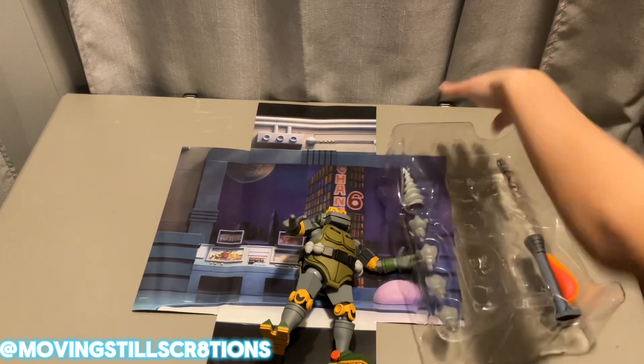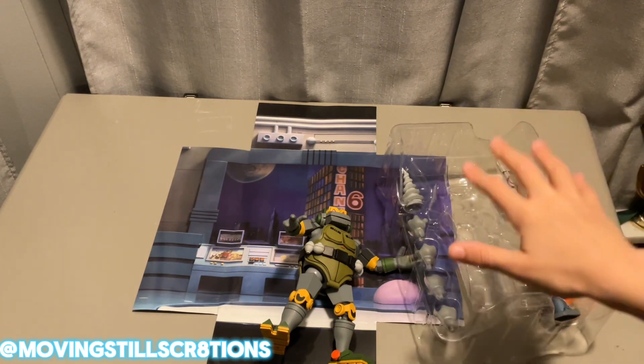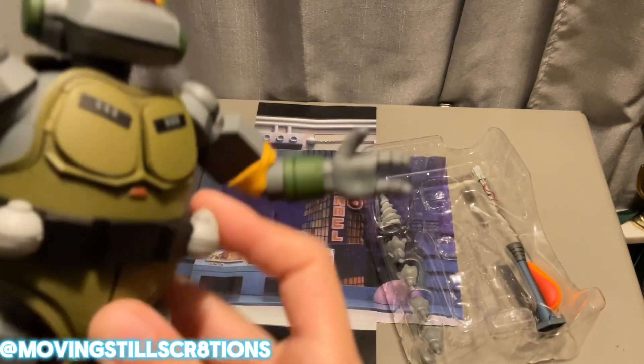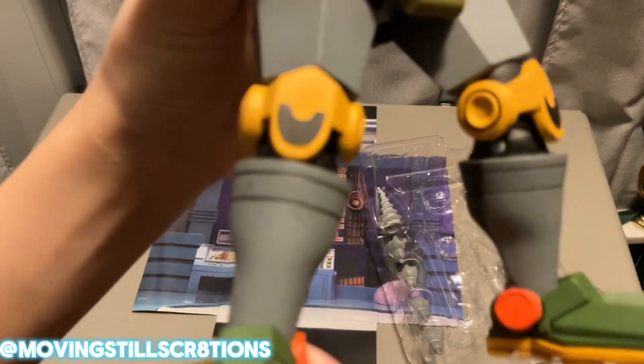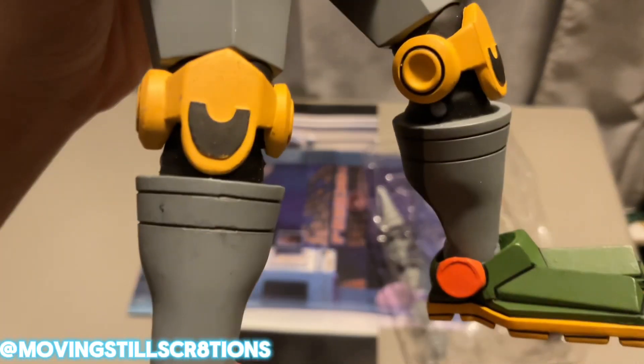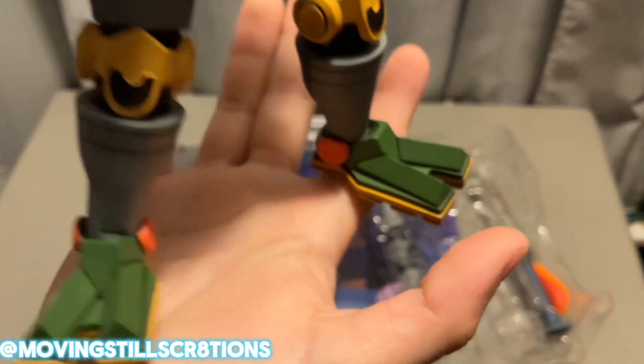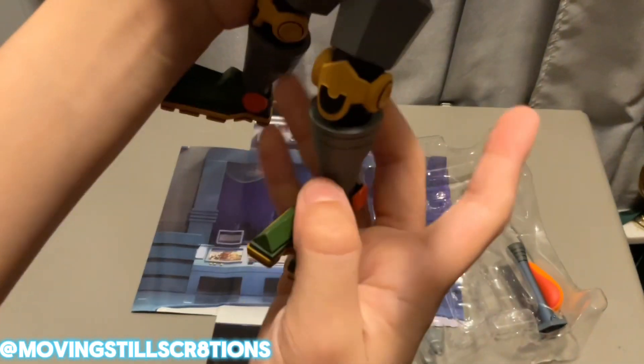He comes with a ton of accessories, as seen right here on this side. The colors are amazing. It did come with this one little scuff — the paint's pretty chipped. But this is an old figure and I just randomly found it back on shelves.